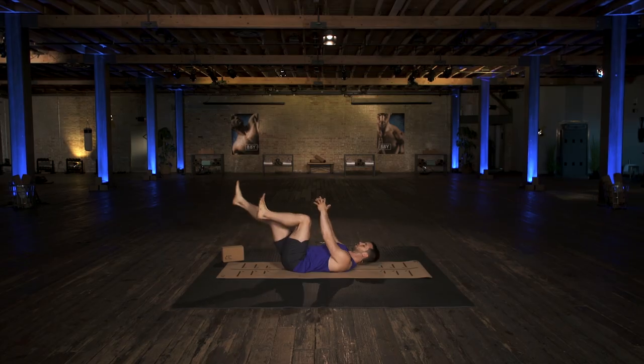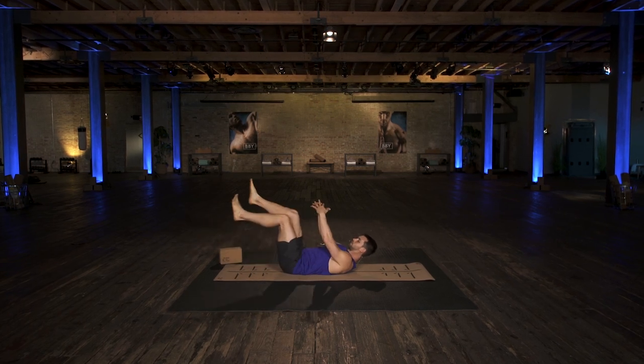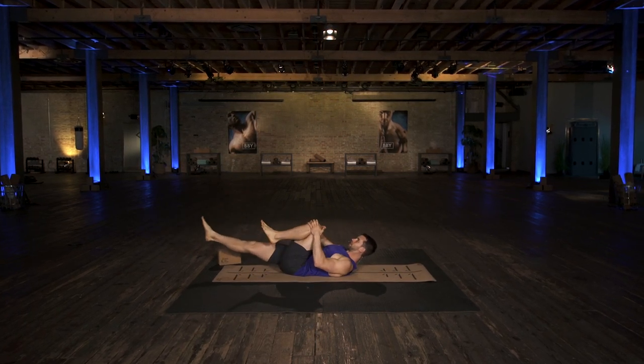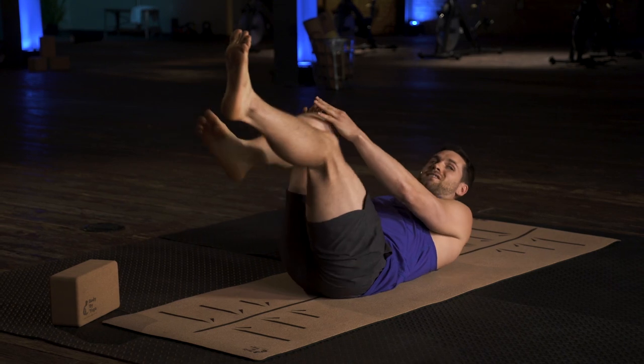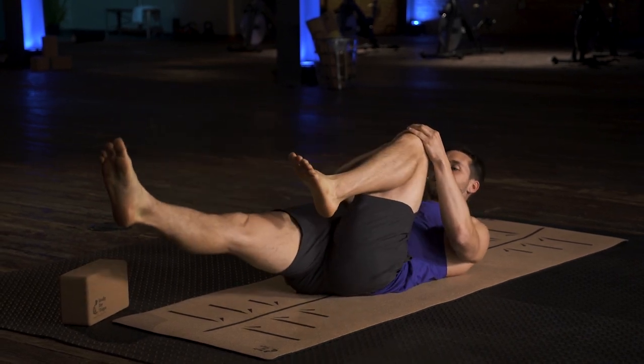From here, we're just going to alternate legs, bringing the right leg in, the left leg out, bringing the right leg out, and the left leg in. You can keep this up if you feel good here — if this is challenging enough for you, you can keep doing this.